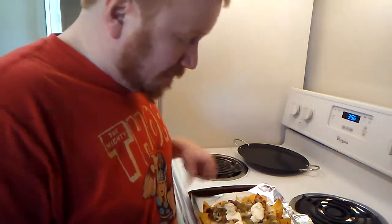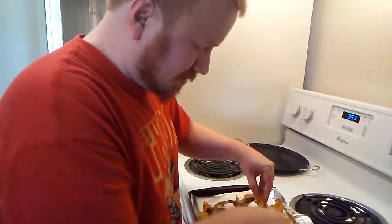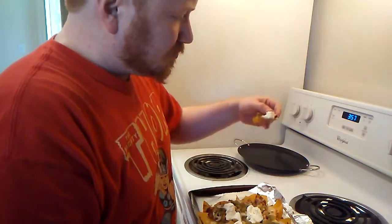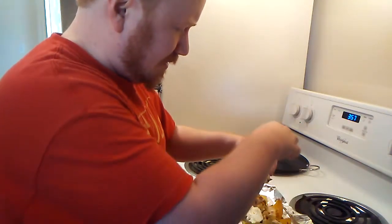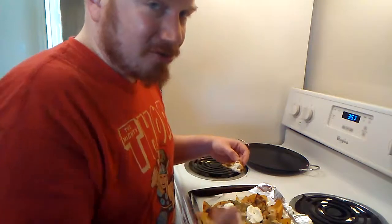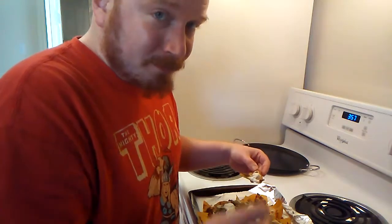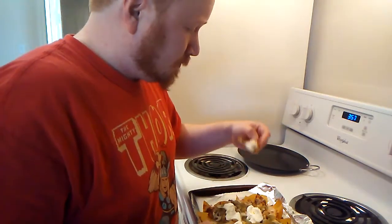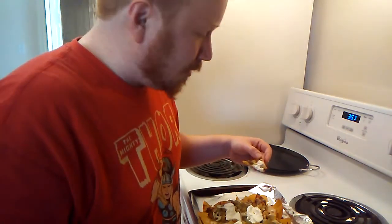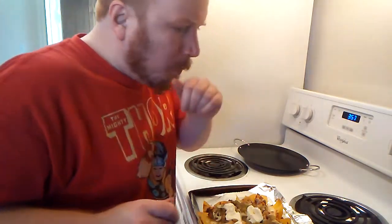I would call that a definite success. This is good. As far as prep time, you're talking about maybe 10 to 15 minutes of prep work and 10 minutes cooking time in the oven — so really in under a half an hour you've got some really good nachos. That completes the third episode, the third ingredient challenge, which today was cumin.